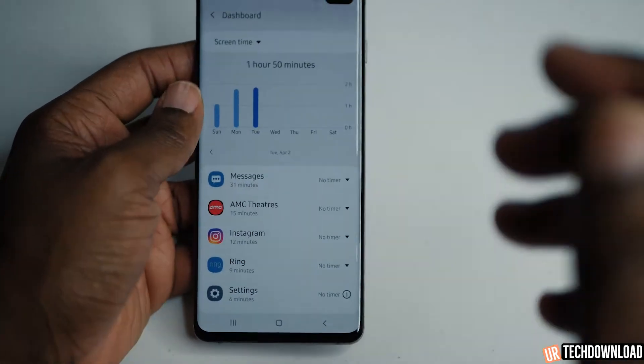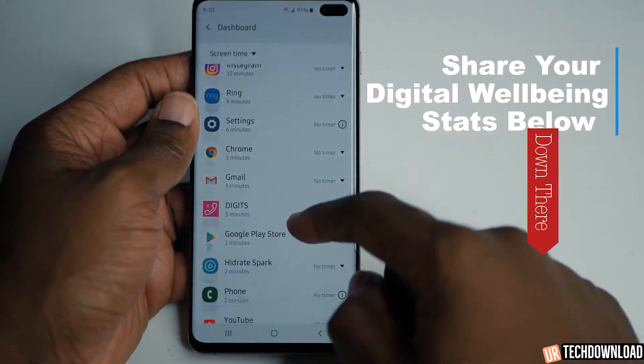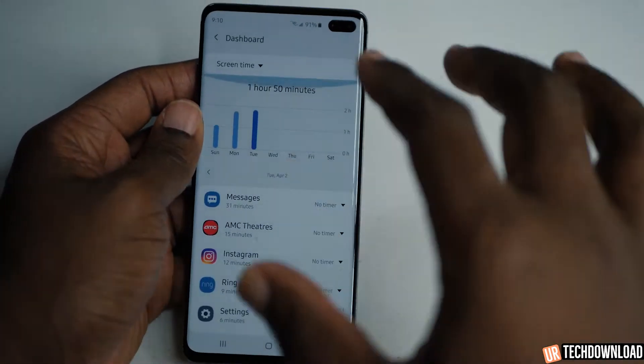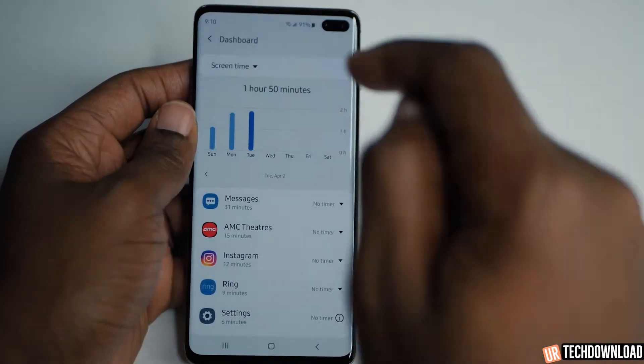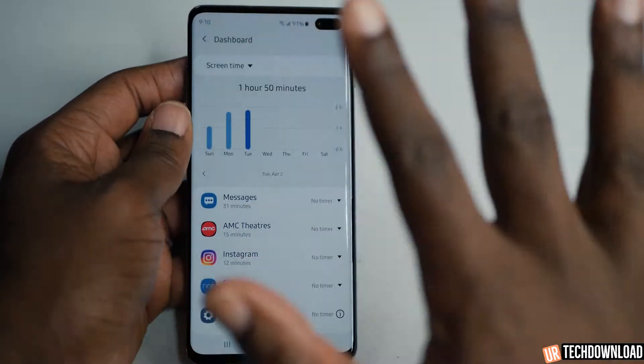If you hit the middle, it actually brings you to your screen time and shows you all the apps you use throughout the day. It shows you usage over time — less screen time on Sunday, more screen time on Monday, and even more screen time on Tuesday. I'm trending in the wrong direction, so don't pay attention to that.